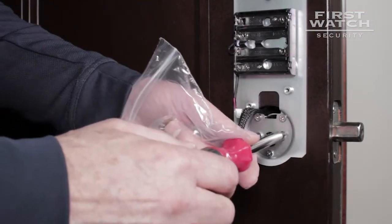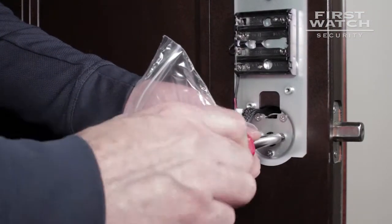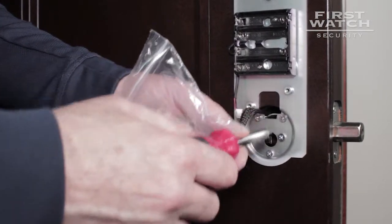Now go back and make sure all screws are tight. Do not over-tighten — just make sure all the screws are tight.